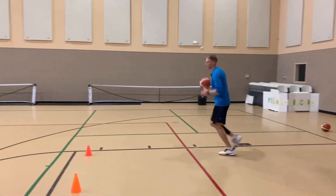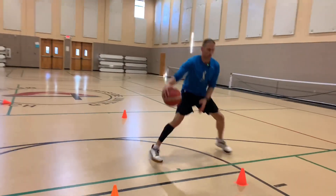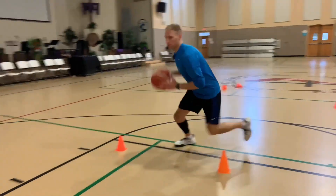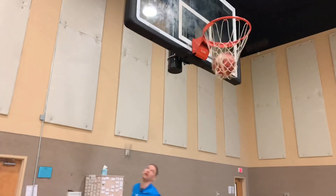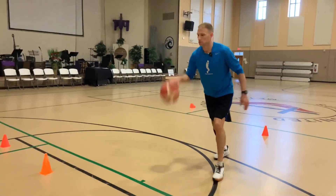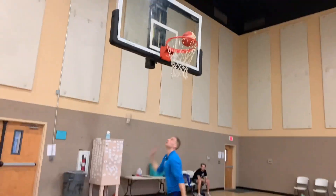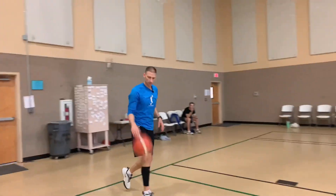Same thing on the other side — see how we're really trying to stretch this bounce out. One, two, drift, peek, coming up into our finish. Drift, up, into our finish right there.